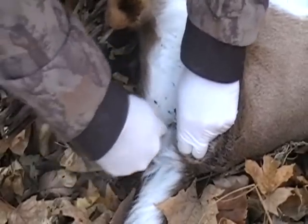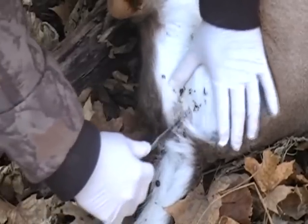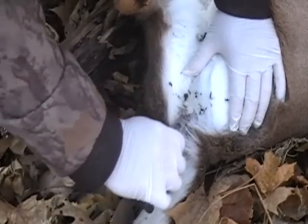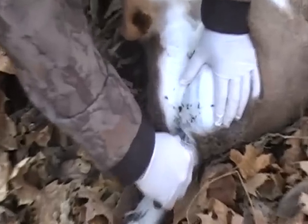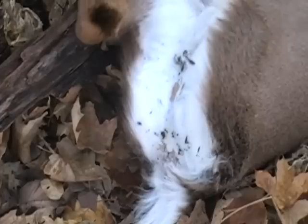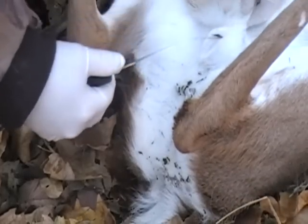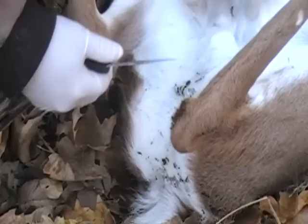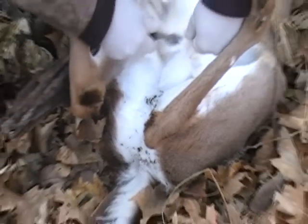Another thing I want to tell you is wear your latex gloves. You can grab that anus and just cut around there like so, and cut up in there. What this does is it saves you from breaking that bladder wide open in there. When you get ready to pull that loose, you'll end up having everything come right out with it. Now I'm going to spread his legs apart a little bit here so you can see.